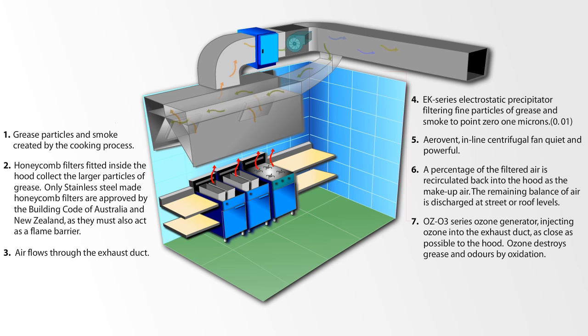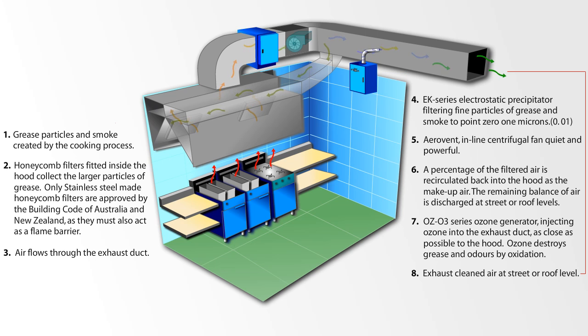OZO3 series ozone generator injecting ozone into the exhaust duct as close as possible to the hood. Ozone destroys grease and odours by oxidation. Exhaust cleaned air discharged at street or roof level.